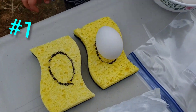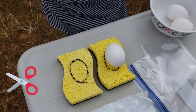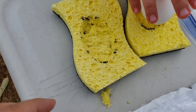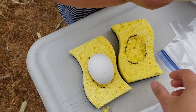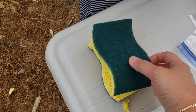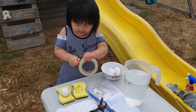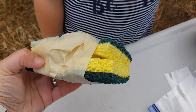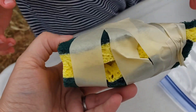Carissa has traced the egg shape onto the sponge using a permanent marker, and she's going to cut this out. Remember that you need parent supervision — you need to have a parent help you. We've cut a little bit into the sponge, and now we're going to put the egg inside it. Then we're going to put this sponge on top and tape it up to see how successful this egg is going to be. The egg is inside there.